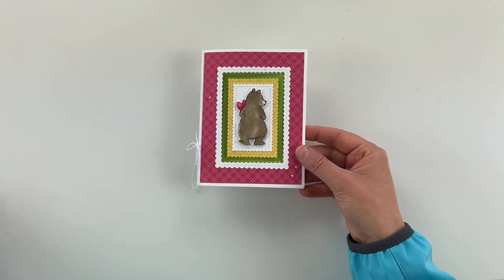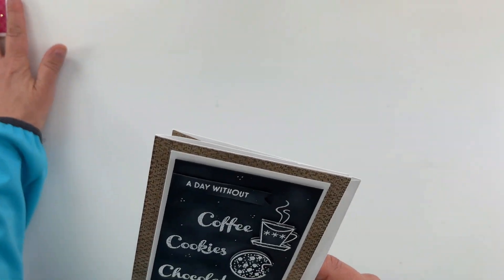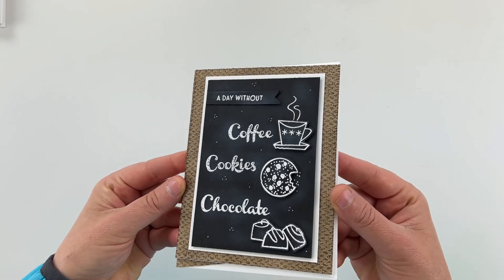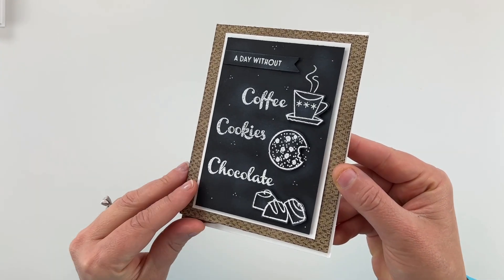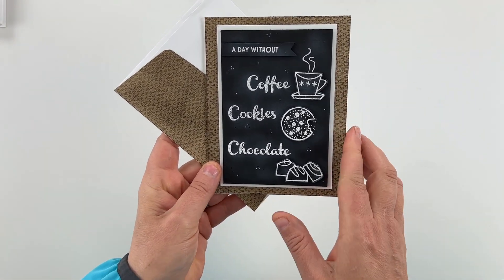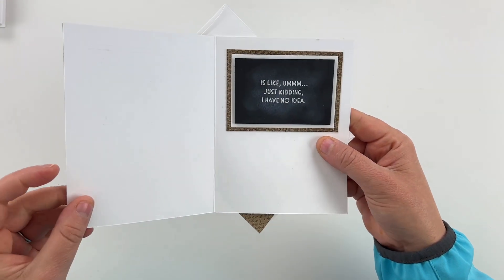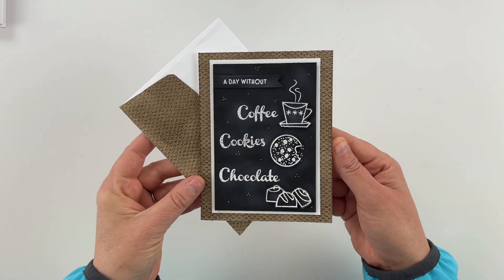Another technique I shared was the chalkboard technique. I love this card — you can see the fun background, the coordinating envelope, and on the inside: a day without coffee, cookies, and chocolate. That's pretty much true around here.